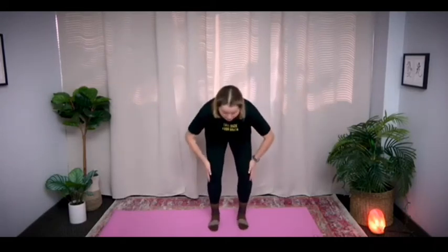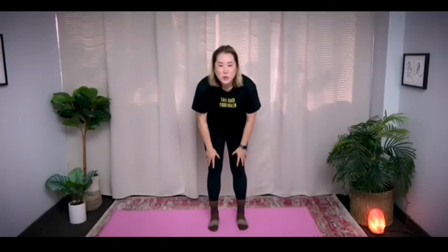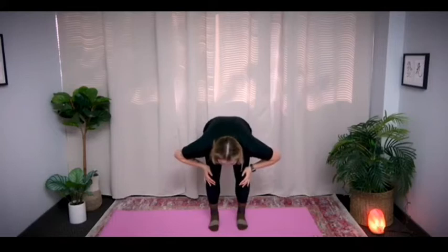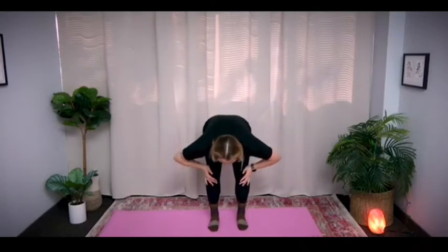Let's do 3 sets. Really squeeze from your body — push out and push in at the same time. 1, 2, 3, 4, 5 — release. Can you feel it in your legs and arms all together? 2 more. 1, 2, 3, 4, 5 — release. Last one: 1, 2, 3, 4, 5 — release.